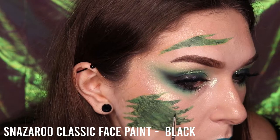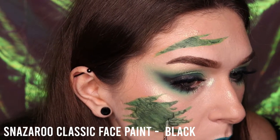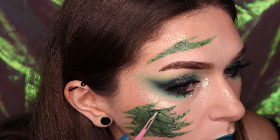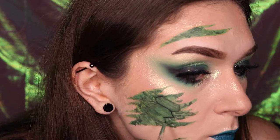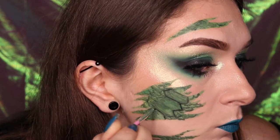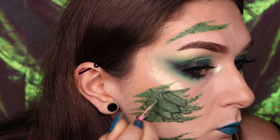Take a very fine nail art or eyeliner brush using the Snazzaroo black face paint and carefully outline each individual scale. This is to add depth and texture to the scale shape so that they begin to look like individual scales rather than a mash up of different green tones.